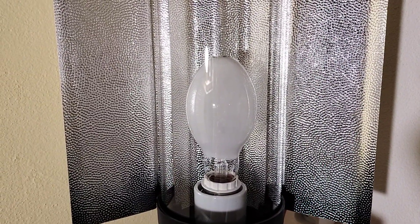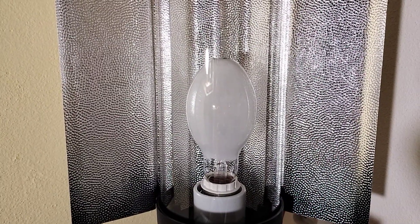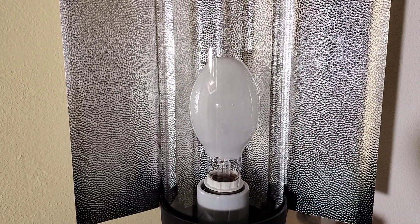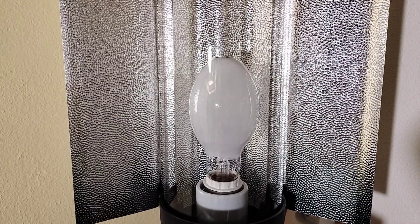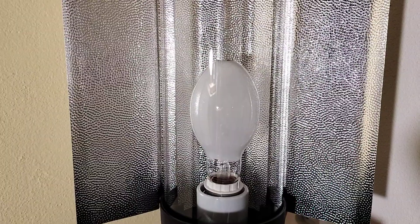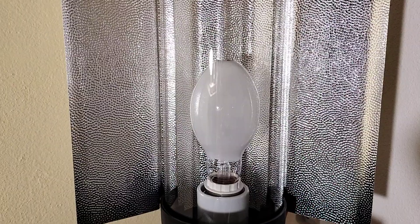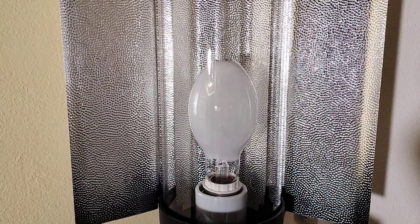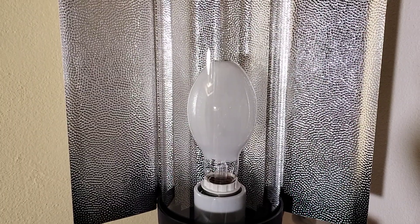This lamp has 5800 lumen and 2050 Kelvin. So the light from this lamp is very bright and also very warm. The color rendering index is only 20 out of 100, so the color rendering isn't very good, but this is typical with HPS lamps. And this light is still very beautiful and very bright.